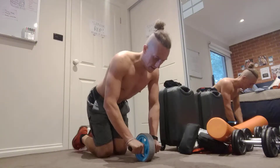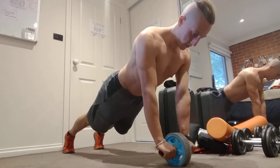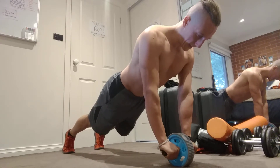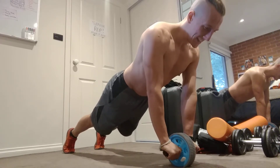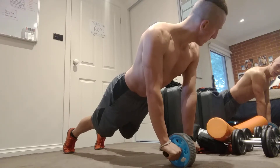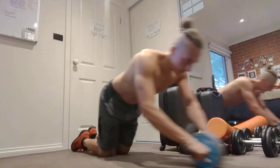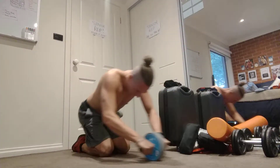Last round guys, last round. Hold it — straight arm hold and a plank there. Good. 10, 9, 8, 7, 6, 5, 4, 3, 2, and 1. 12 reps, really feeling it now.